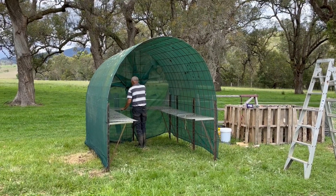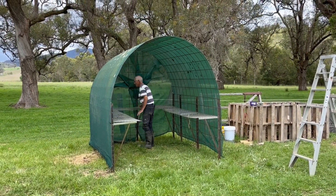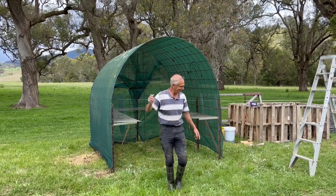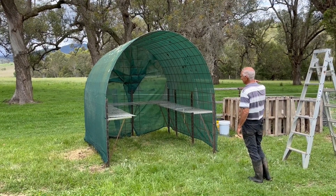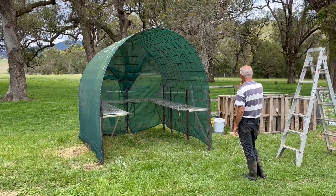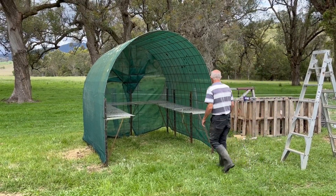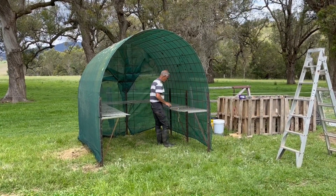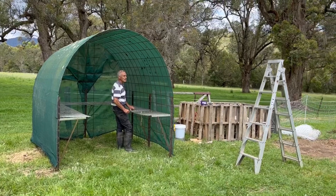It's nearly done — the completion of my new propagation area. Just putting the little shelves in and then we'll get some heavy-duty plastic to pop over the top, which will make it waterproof. It's going to be excellent. We'll put some matting on the bottom so we'll be able to put all our potting mix in there and all the pots. That'll give me something to do this week — it's fantastic. Well done, boys!